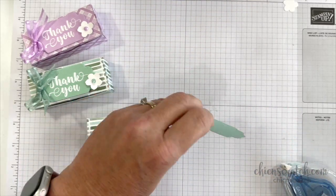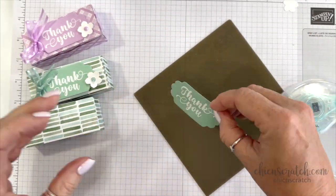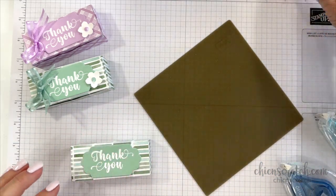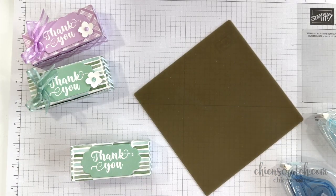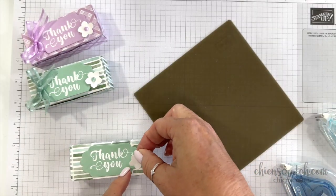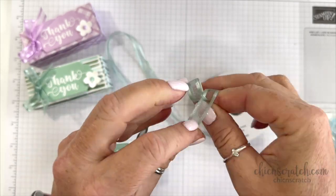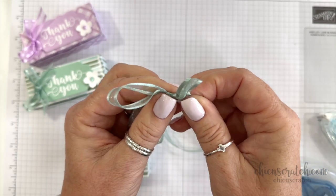I'm going to attach the greeting to the top using Stamp and Seal — the regular one, not Stamp and Seal Plus. I'm going to add it right up here to the top, placing it in the middle. For the flower we're going to scrunch that up and use a mini glue dot to add it right there. Then for the ribbon we're going to tie a bow. I love this ribbon — I've bought a bunch of it because I really like it.